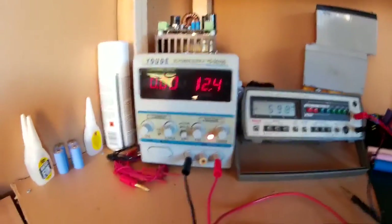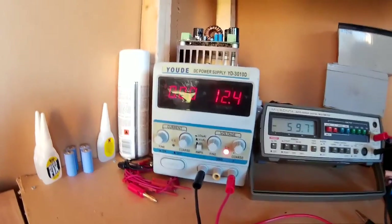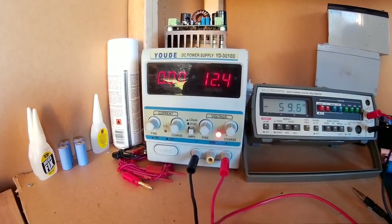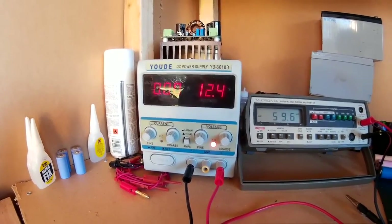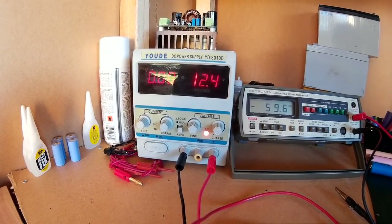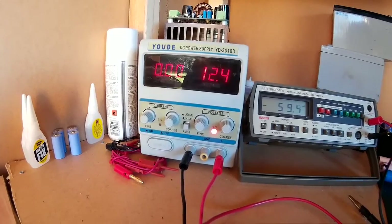You can charge them with a desktop power supply unit, but once again you've got to be careful. You want an accurate multimeter if you're going to do that, to make sure you're only charging the batteries up to 12.6 volts, preferably under 12.6 volts.